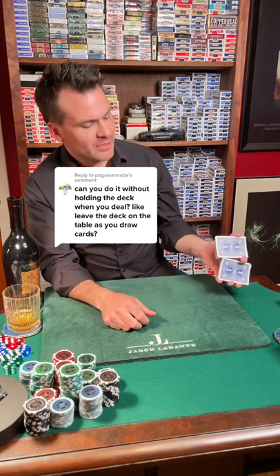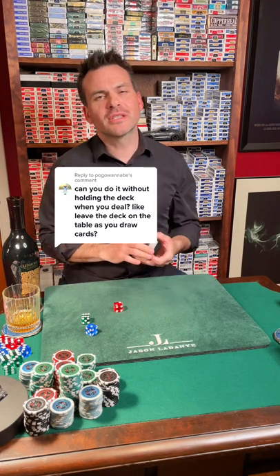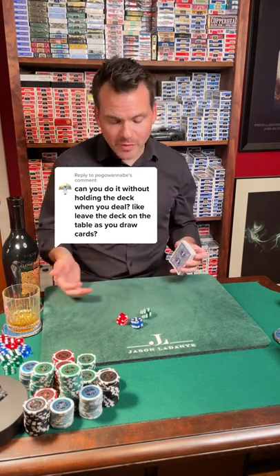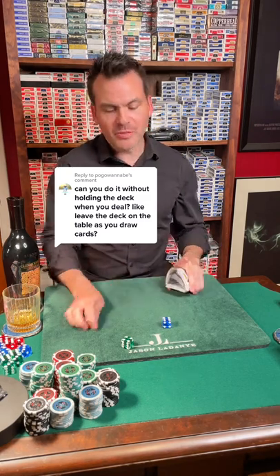For this we're going to need a shuffled deck of cards. In addition to a shuffled deck of cards we're also going to need a set of dice. Whenever I do tricks on this page with dice people always insist that they're loaded, but I'll roll them a few times so that you can see that they are not loaded. You can see different numbers come up each time.